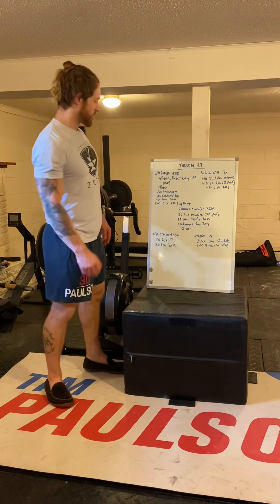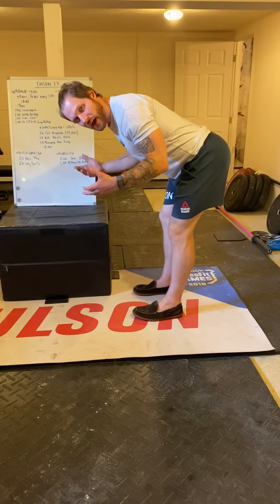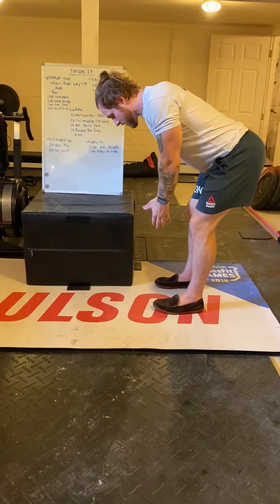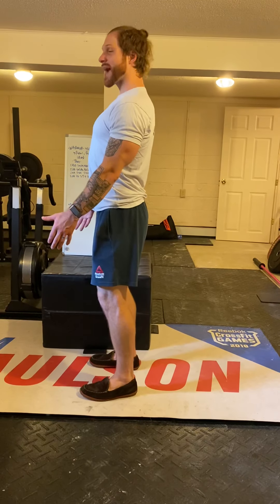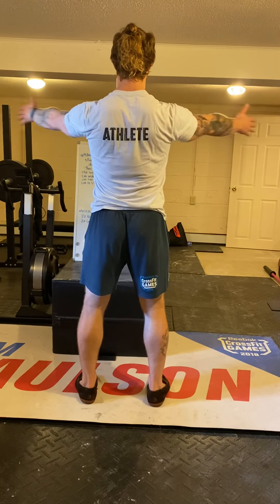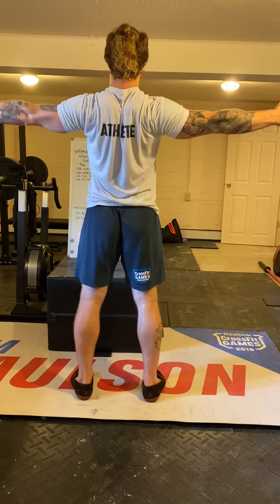For accessory work, three rounds: 20 reverse flies. Hinge over, find some light objects — five-pound plates or water jugs — and find the T position, then back down. In the bottom my back should be locked in, posturally perfect: chest proud, shoulder blades drawn down and back. When I make my T, I hold that position and force it at the top. Don't let the spine flex in the bottom.